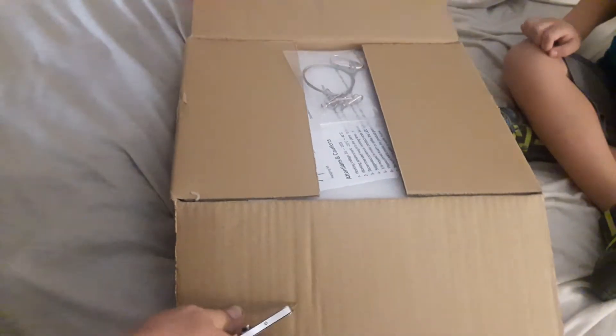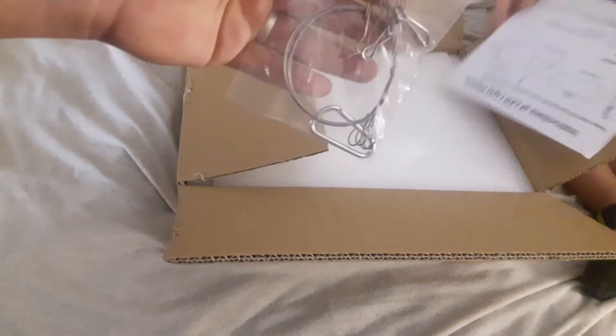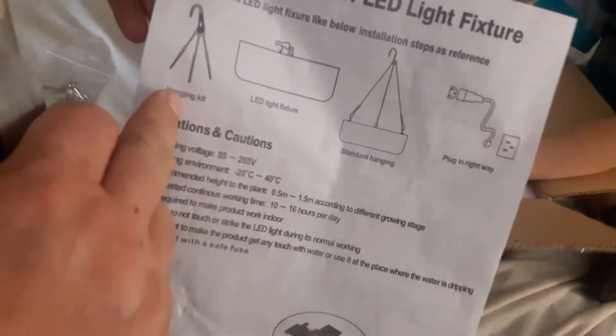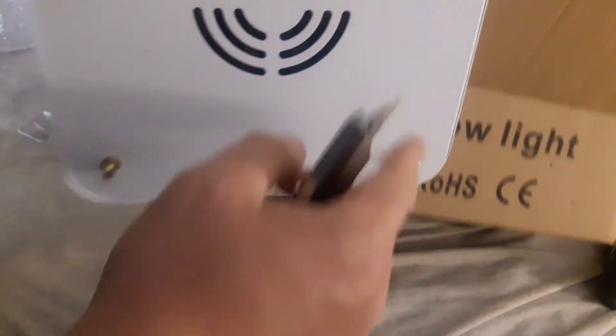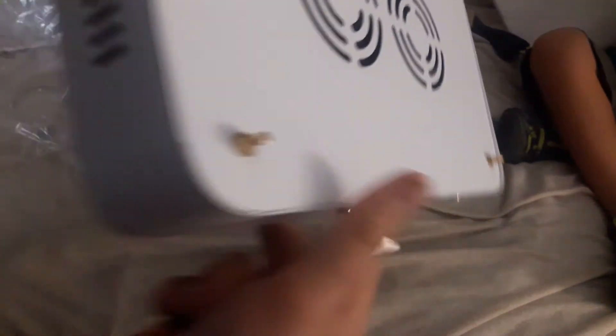We're gonna go ahead and pop this one out. It actually comes with the hanging metallic wire so that you can go and hang it up. Comes with some instructions here that show you how to set it up and how to hang your lights. It's got connectors on all four corners so that you can hang the light.